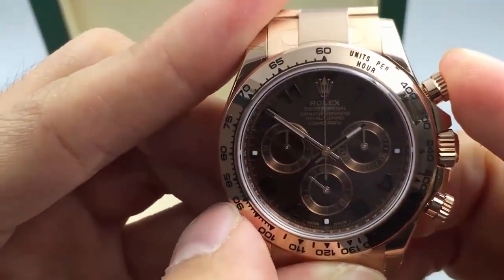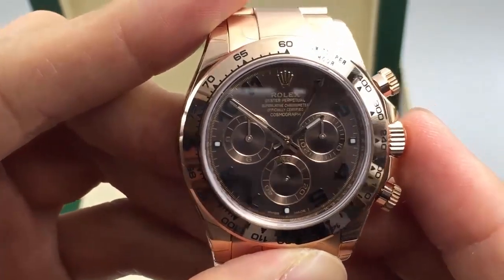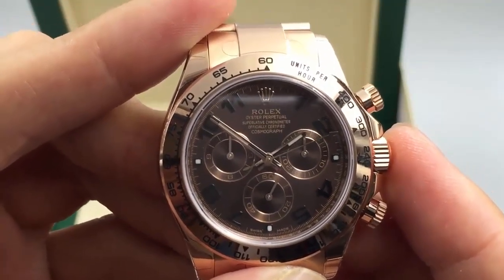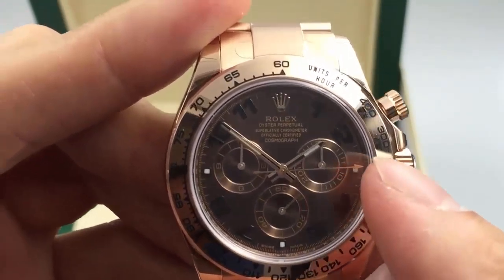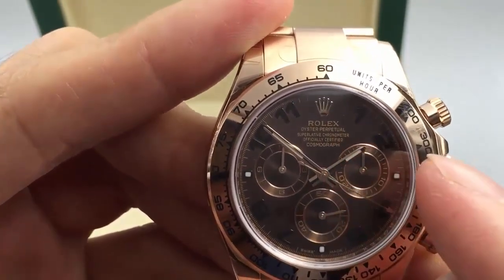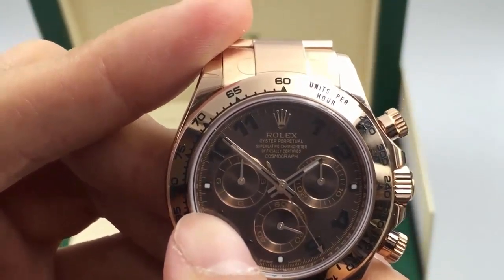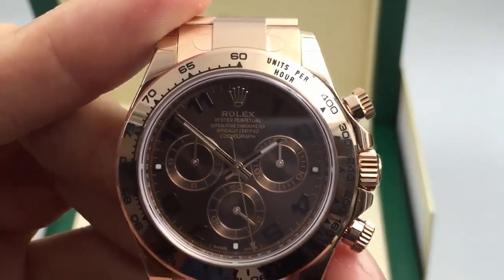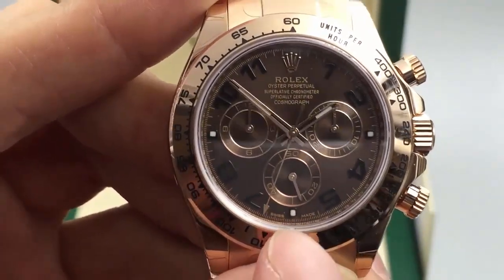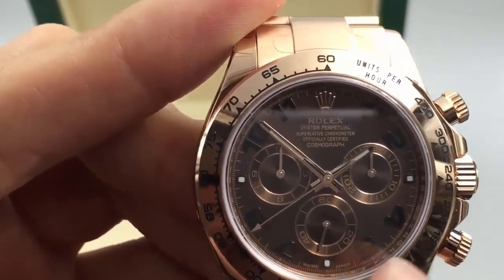I'll tighten it back up and press the top screw-down button. You see how the second hand in the center is moving? Once that goes around fully one time, the minute hand on the subdial to the right will pop over once. And once that goes around 60 times, the hour hand on the left will pop over one time. So this can do elapsed time up to 12 hours. The center subdial is the second hand that moves all the time, even when you stop the stopwatch.